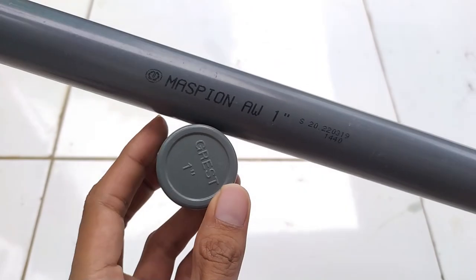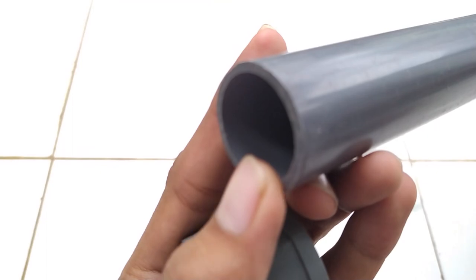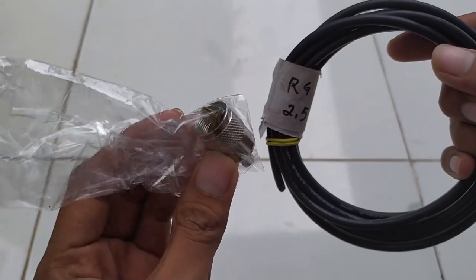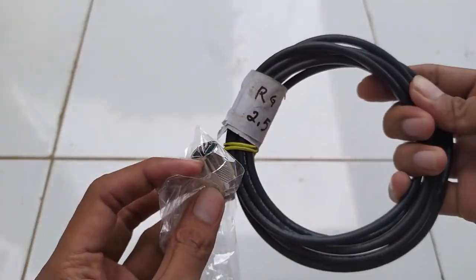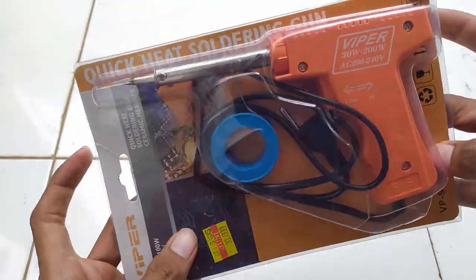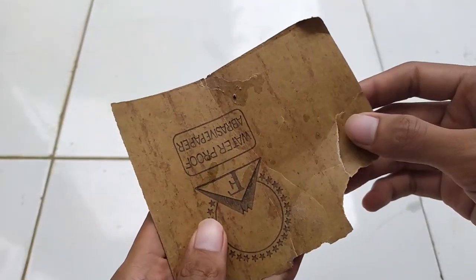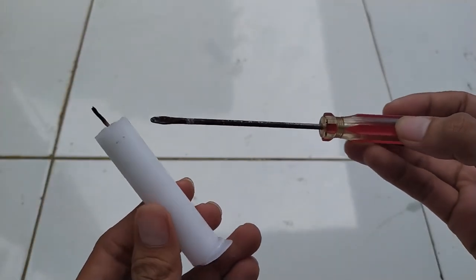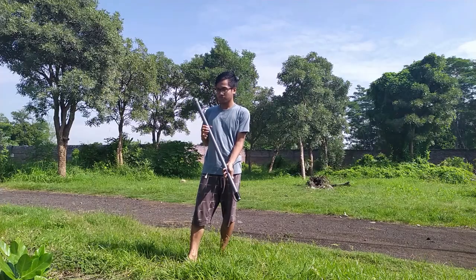Pertama-tama kamu perlu menyiapkan alat dan bahan sebagai berikut: pipa PVC ukuran 1 inch sepanjang 1 meter lengkap dengan tutupnya, kabel RG58 sepanjang 2 meter lengkap dengan konektor PL-mail, solder beserta timahnya, lem tembak beserta isinya, kertas amplas, serta obeng dan lilin.